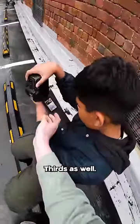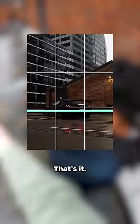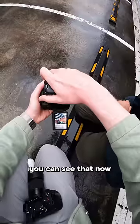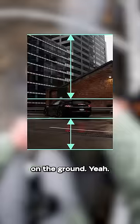Think about the rule of thirds as well. You actually want to position the car so that you're on this grid line. Yeah, I'll show you an example of what I mean. So right here, you can see that now the car has a little bit more headroom than it does on the ground.